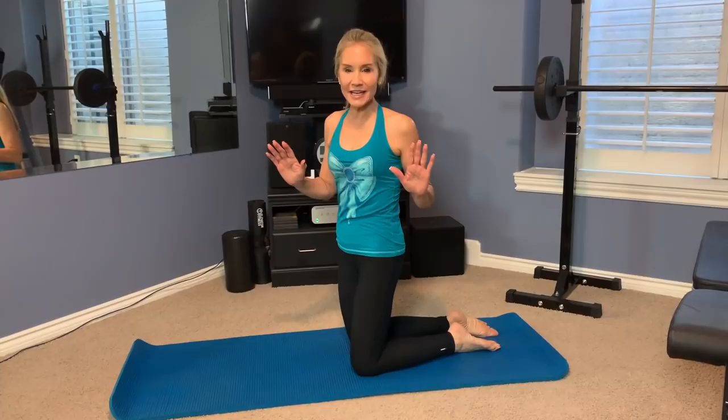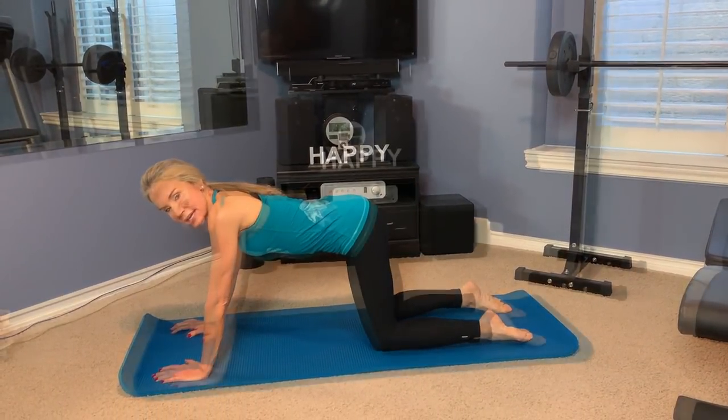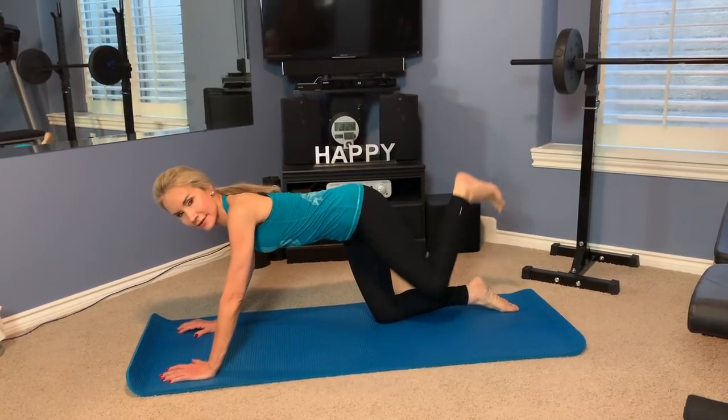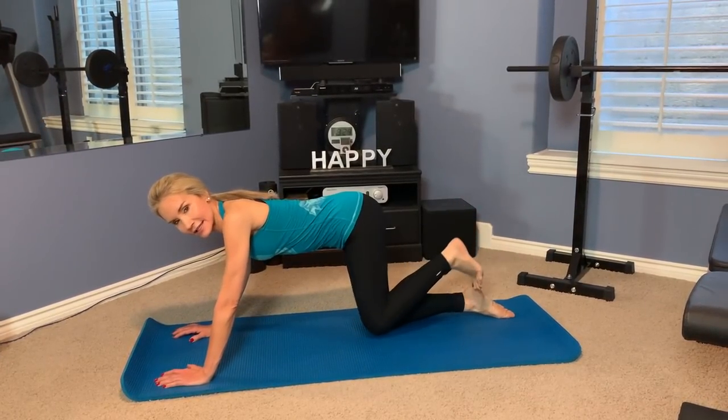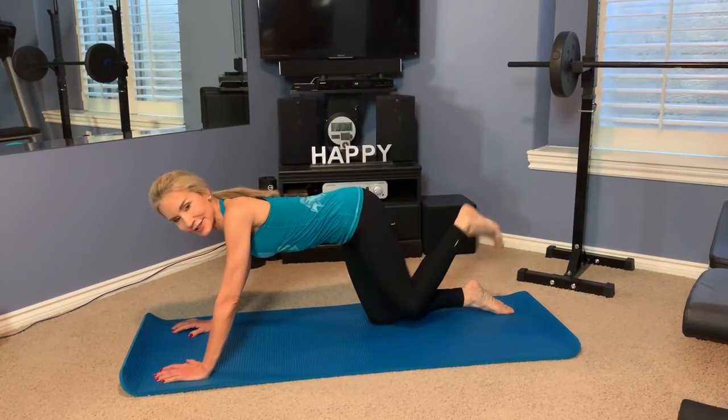So here I go with my TV glute buster workout. All of the exercises are down on the floor, which is just wonderful. The first exercise is a glute kickback. You're going to get on all fours and really hold in your abs, flex your foot, and really hold it at the top to get a good flex in the glutes.